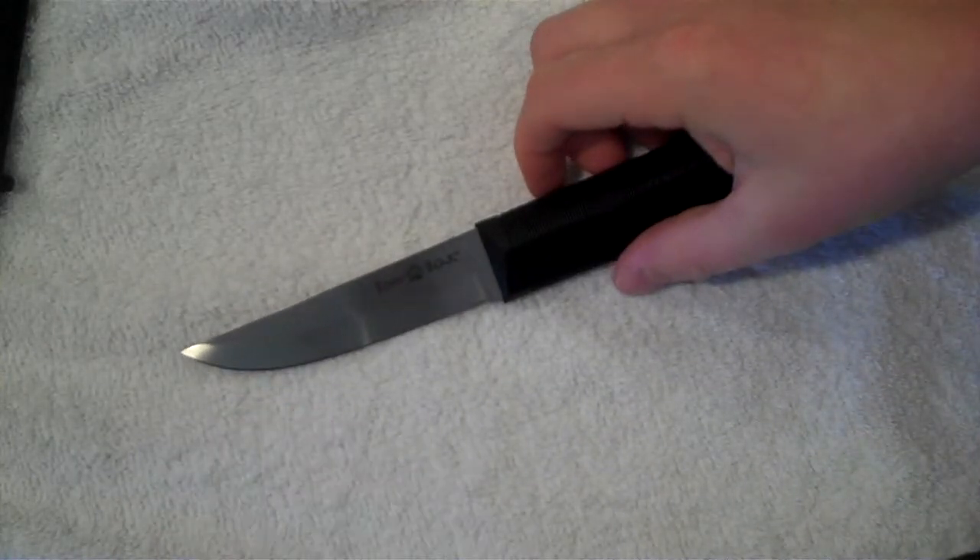Hey YouTube, Mr. RamPro. I wanted to do a quick overview of the Cold Steel Finbear before I go outside and tear it up. So let's go ahead and get started with it.